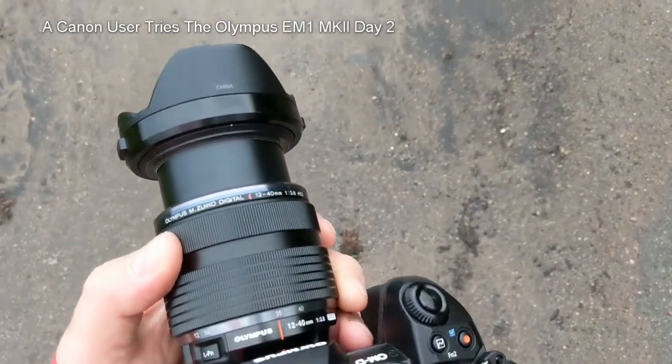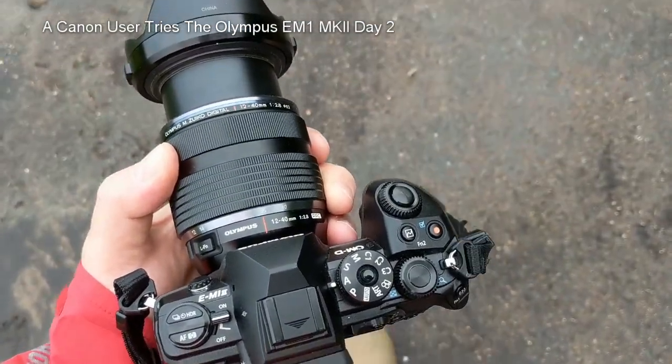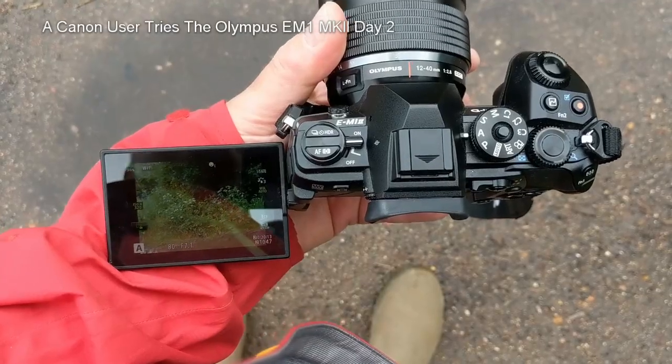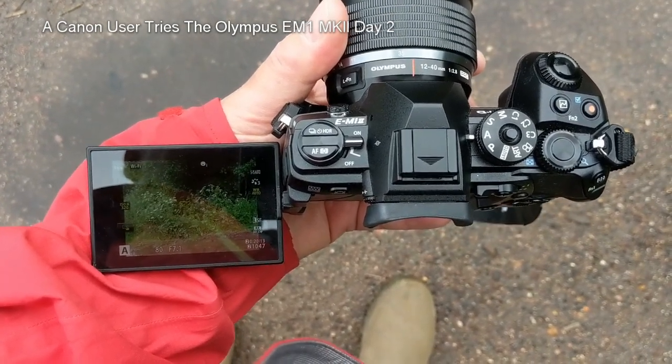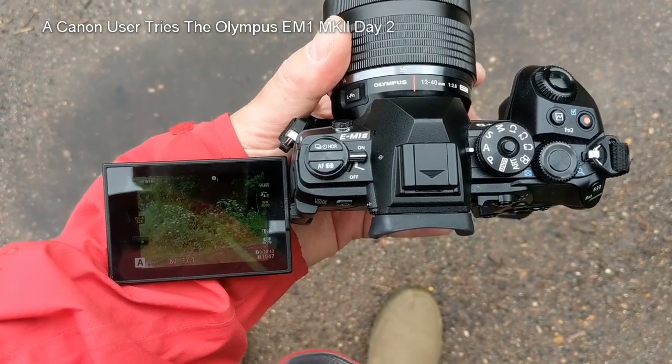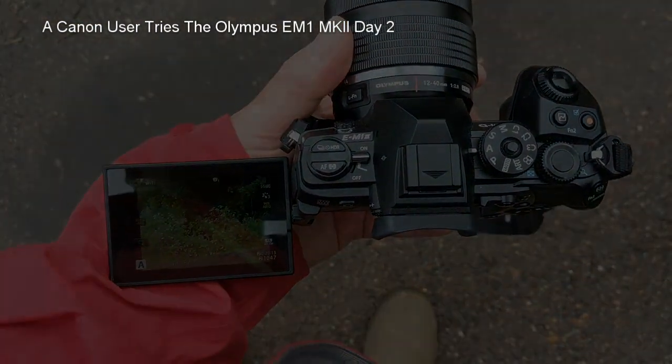Once you're used to it, it's pretty easy to get around. The flip-round display makes shooting at low level an absolute breeze. The camera is so light I can hold it in one hand. I'm liking this camera, I'm liking it a lot.